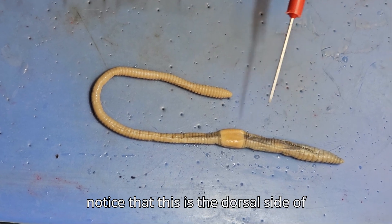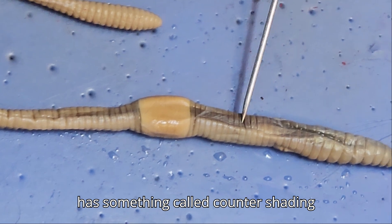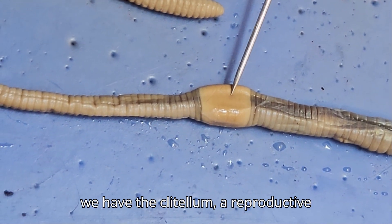Continuing with external anatomy, we'll notice that this is the dorsal side of the worm because it's darker. This worm has something called countershading where the dorsal is darker. And then here we have the clitellum, a reproductive structure.